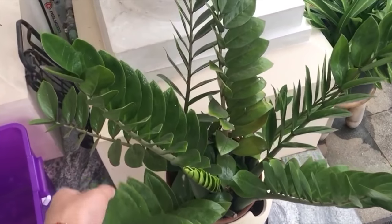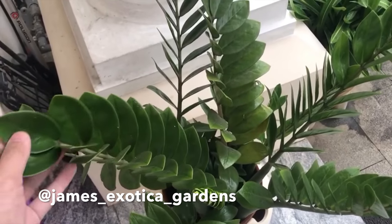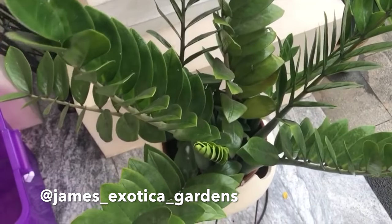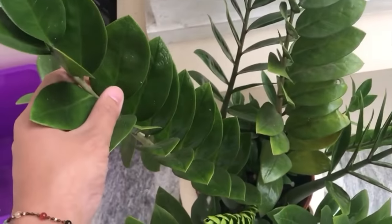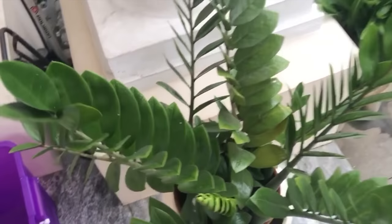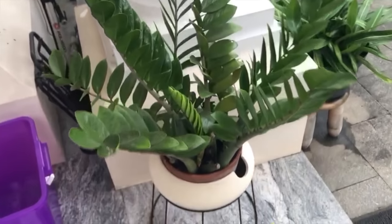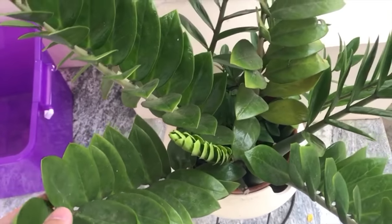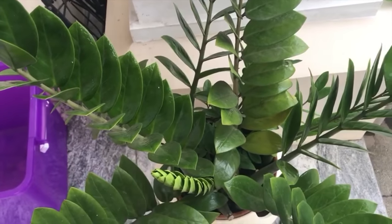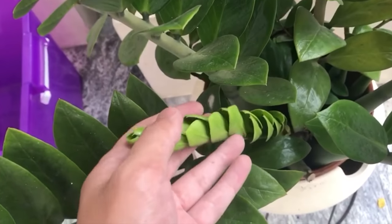One of my favorite plants that's super underrated is the normal ZZ. I know a lot of people like the ZZ Ravens and the variegated ones, but I find these really, really lovely. They're huge. They have these beautiful, thick, waxy leaves. Look at this thing, it's absolutely massive. And I really don't have to care for it at all. It literally just exists, and I water it every once in a while when I remember to. And it gives me these brand new, really, really nice leaves. Got tons and tons of new growth down there.